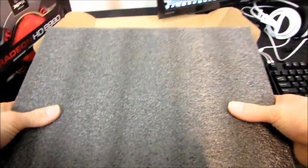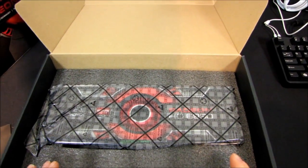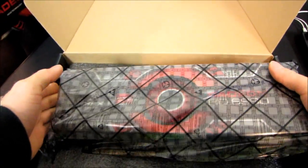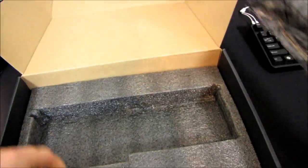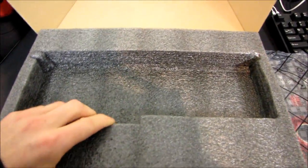Some foam — good quality foam, nice closed cell stuff. And there it is, the 6990. Let's go ahead and pull that out. That is a long graphics card. Wow.